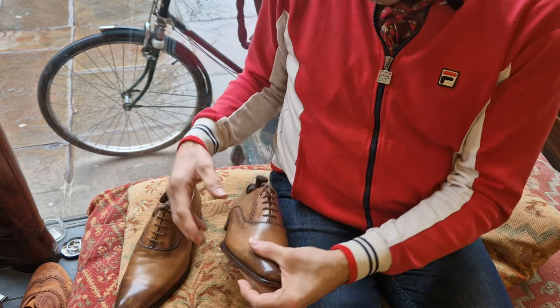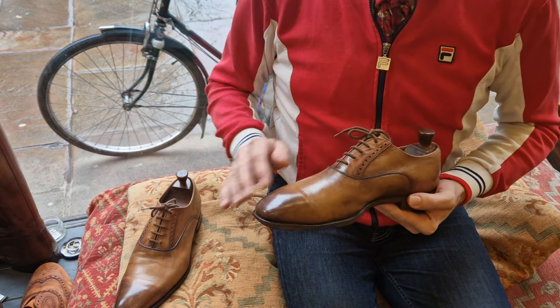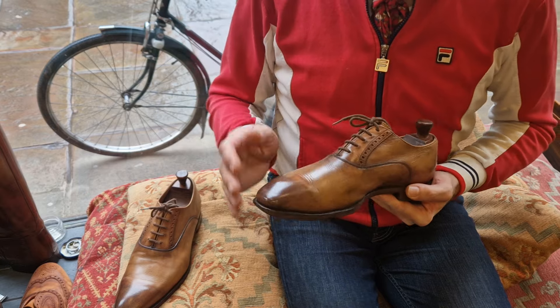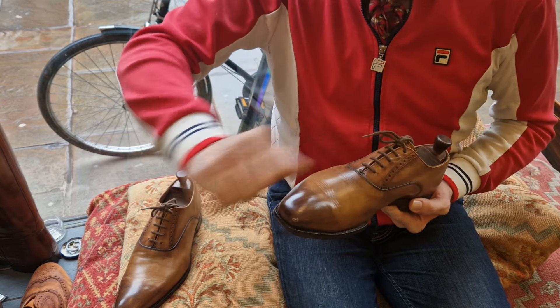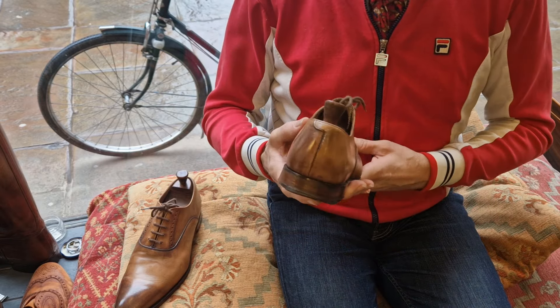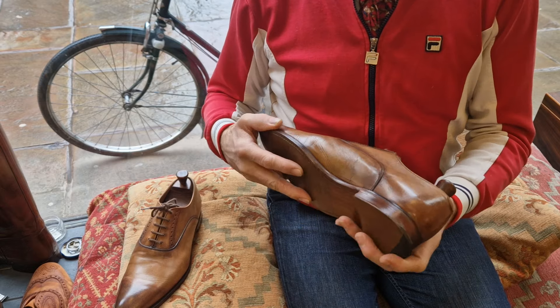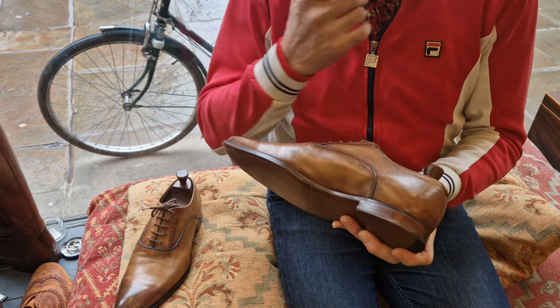They have a really nice antique patina which has developed just through polishing and moisturising. They were all pale tan when I got them, but putting a little bit of black and a little bit of dark brown on the tips, then trying to wipe it off, just gives this sort of burnished patina.